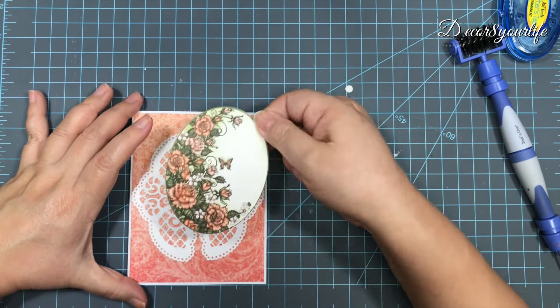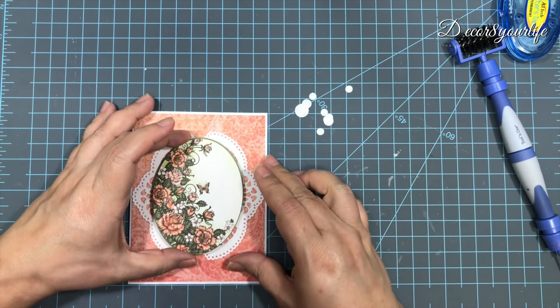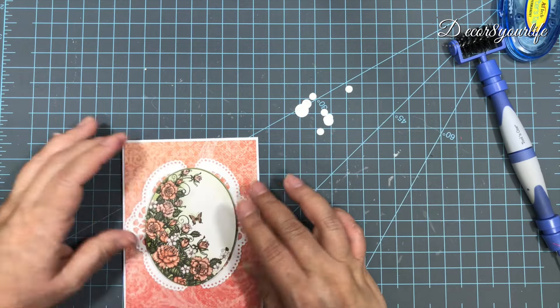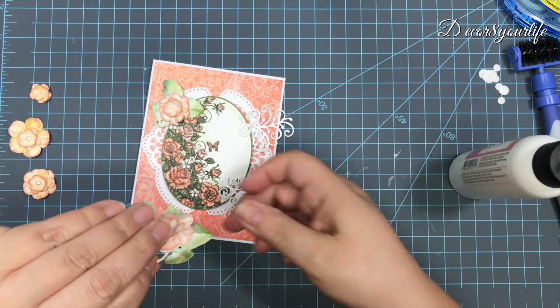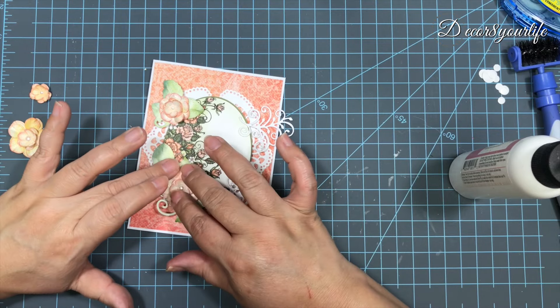I die cut an oval shape with my Spellbinders Classic Oval large dies and add some foam dots for dimension. I also die cut some flowers and leaves with my Heartfelt Creations Berry Blossoms die set.